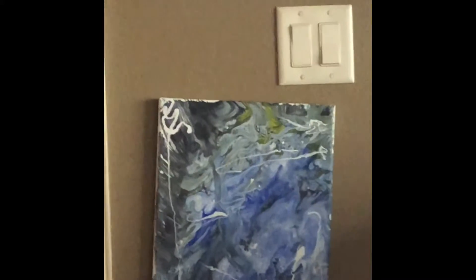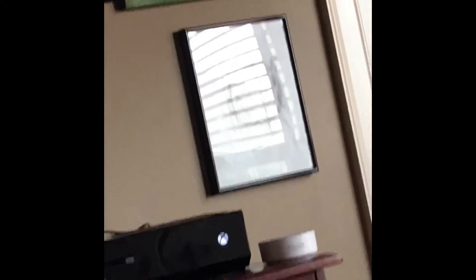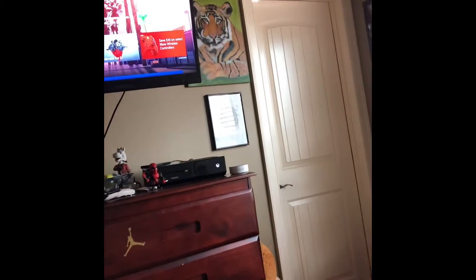My Pennywise painting is over there — I painted that. And then another one is a tiger drawing. It's kind of blurred out, it's not that good, but yeah.